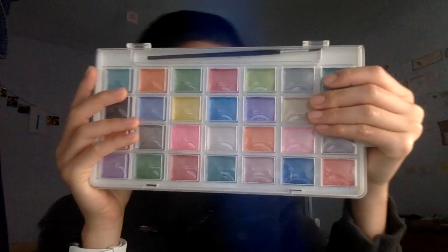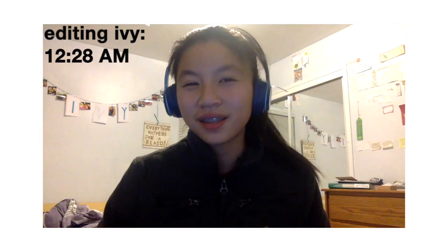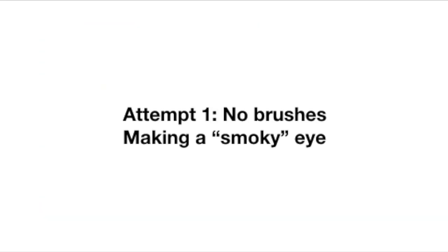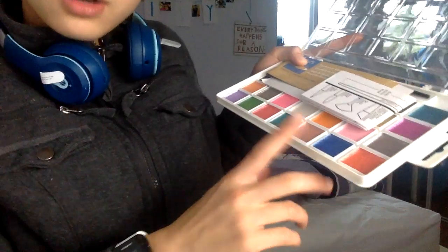I thought it'd be really funny if I tried to do a look. I don't really know what this is going to turn into. I'm going to be using these colors. I know this isn't like my normal type of video, but I thought I'd try something different and see how this one went. I want to go blue.